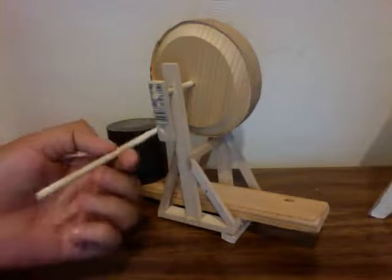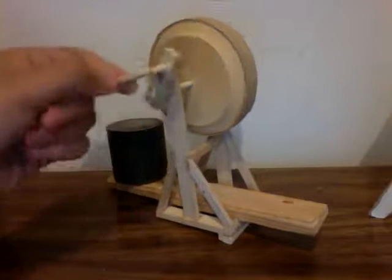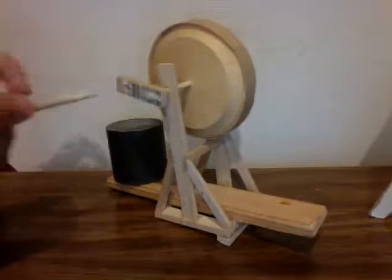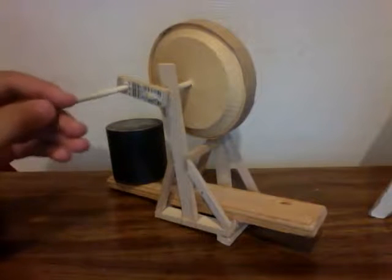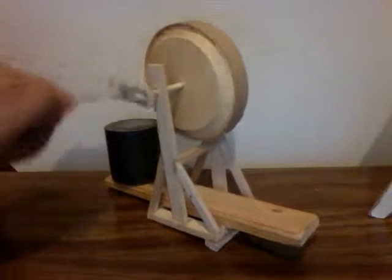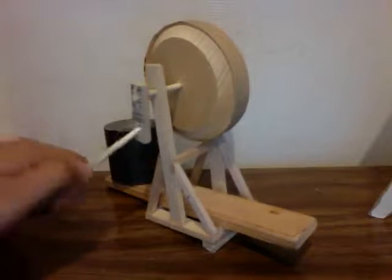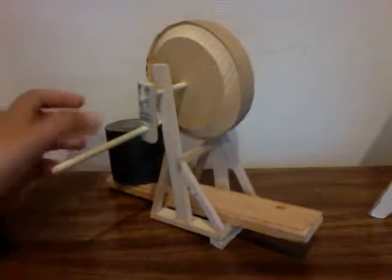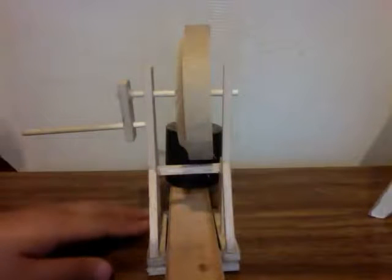This is pretty much what makes it move. We bought this piece at a store. When you insert it into that little hole, it allows you to move the wheel. You could see the wheel moving — and the wheel has sandpaper on it.